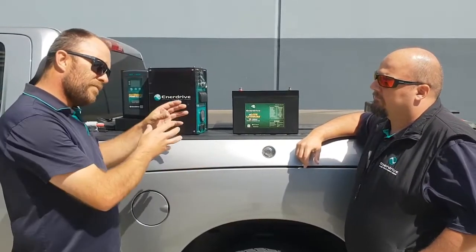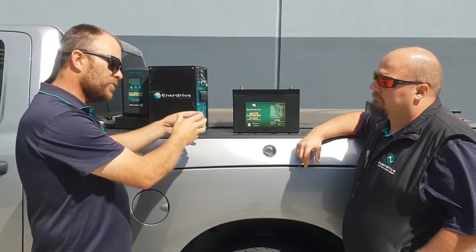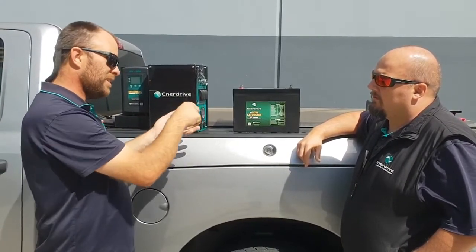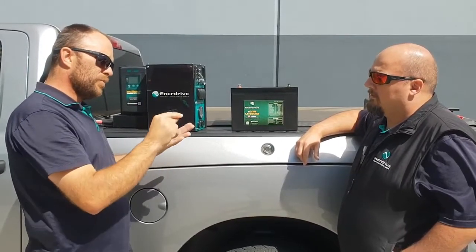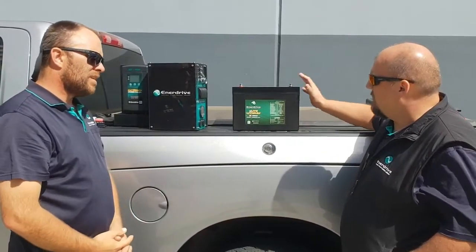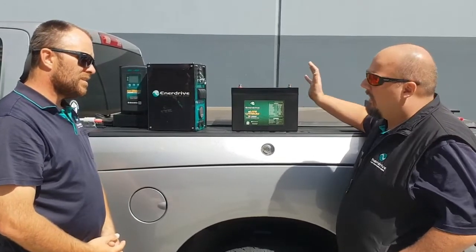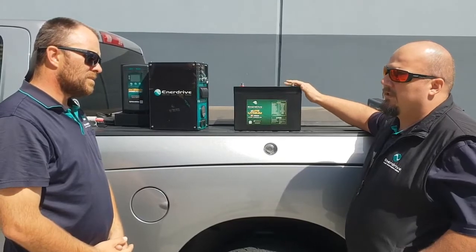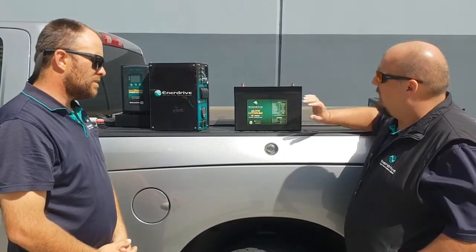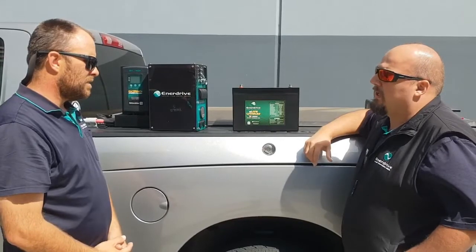So did I hear that right? This is effectively the same as the BTEC range, less the battery monitor — so internally, same good quality cells, same BMS, less the chip for the Bluetooth monitoring? Correct. We've still got 100 amps of lithium cells in there at 12 volts and can still deliver the same amount of power and same protection as what the Bluetooth battery does, just without the monitoring and without the serviceable case.